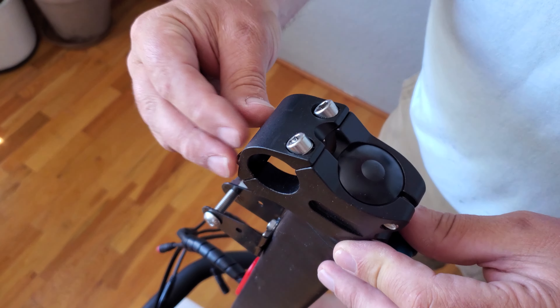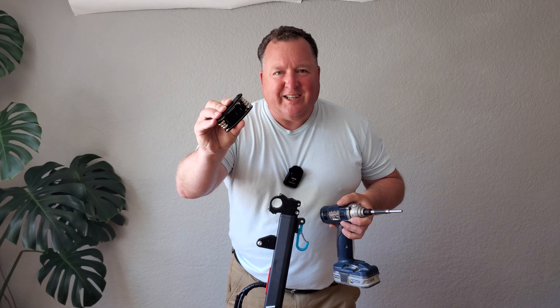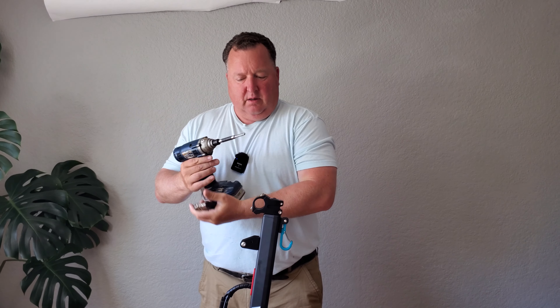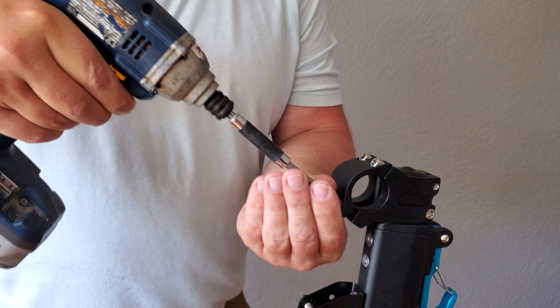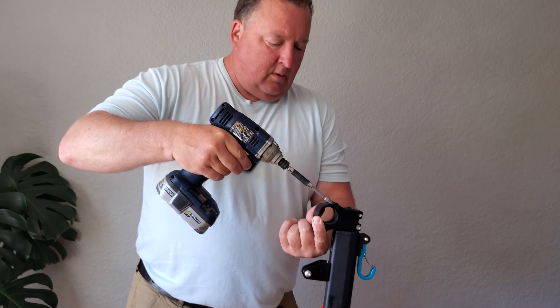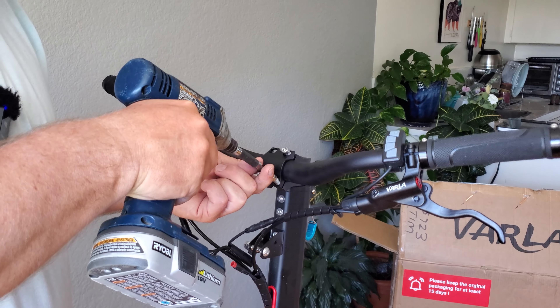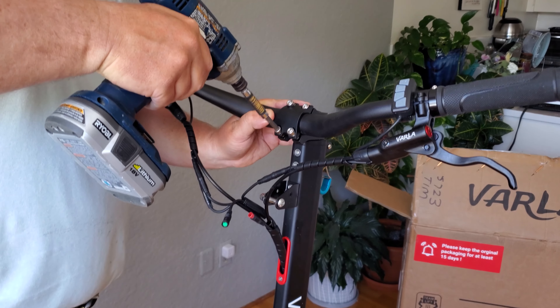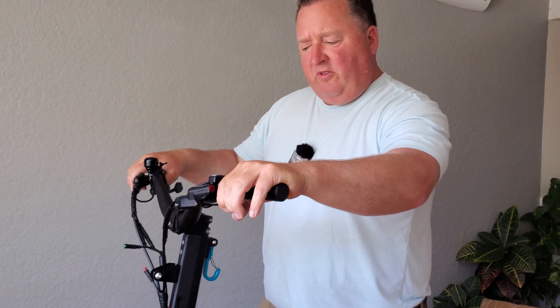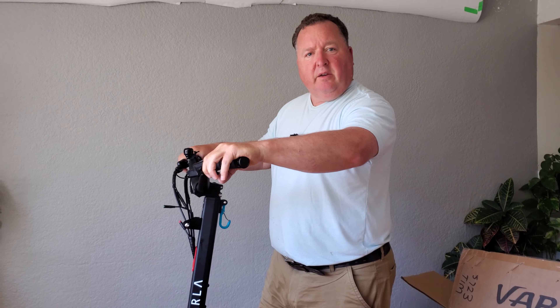Next up, there are four bolts here that need to be loosened, then I can put the actual handlebars on. You can use the multi-tool that it comes with, but I'm going to cheat a little bit and use an impact — just to speed up the process. I'm going to get it finger tight, ensure that it's all nicely centered. I feel something like that is probably going to be working well for my height. I'll just tighten everything down now; if I need to loosen it up later on, I can do.